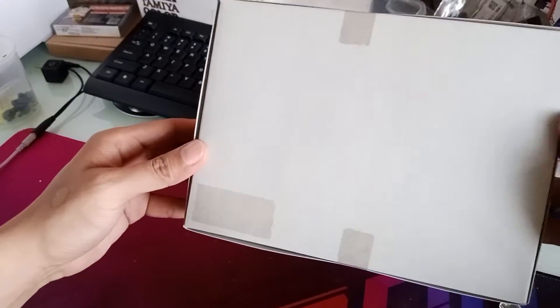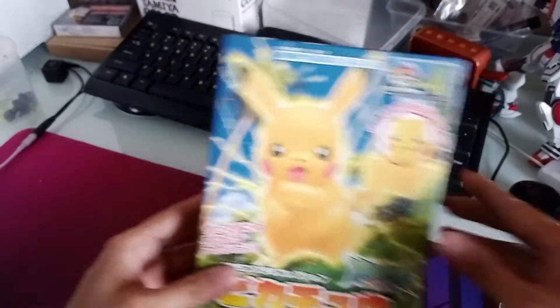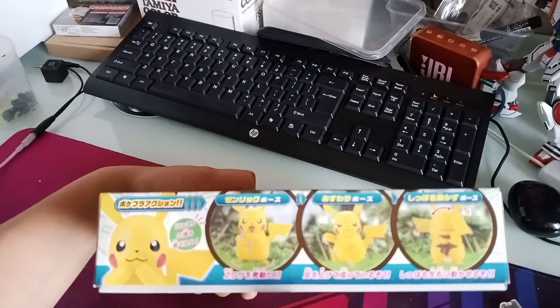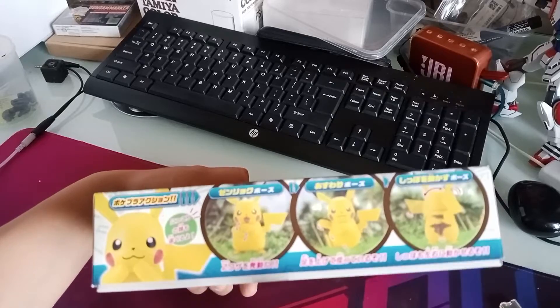First and foremost, you can see it's sealed with tape on the side. Here's what the box looks like — it's Pikachu by Bandai. It's showing some movement for the arms, articulation for the arms, legs, and the tail, as well as the ears.